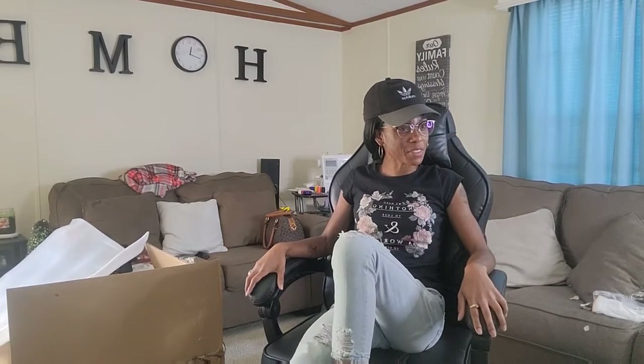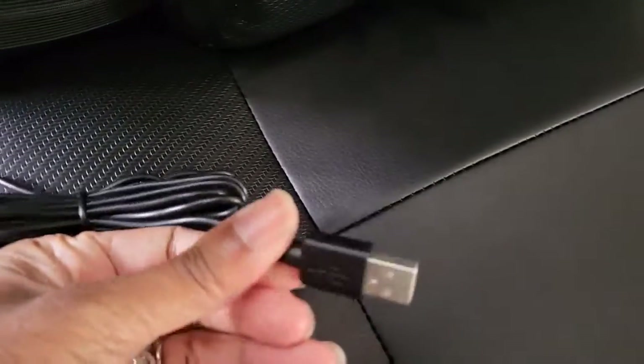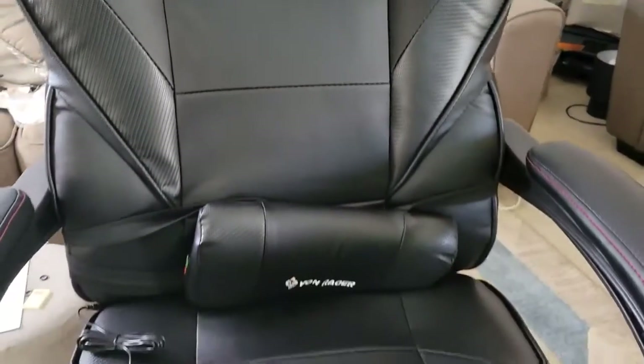I can sit in it when I'm talking to Sean. Samari is already in his gaming room but we really do appreciate it. This chair does have the red stitching — let me show y'all. I thought I had ordered the blue one but I'm not sure. This right here needs to be plugged into the gaming system. This is what it looks like close up and it has the Von Racer logo — I like the little logo.